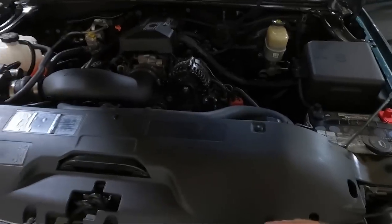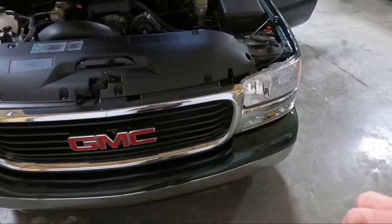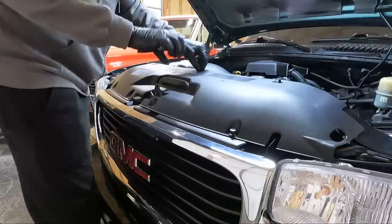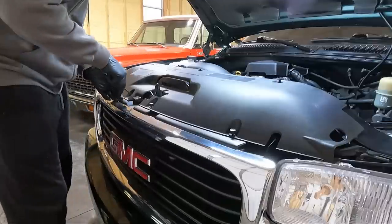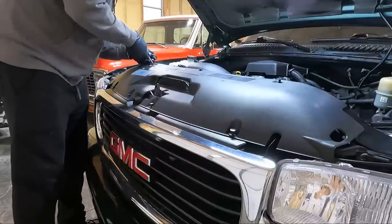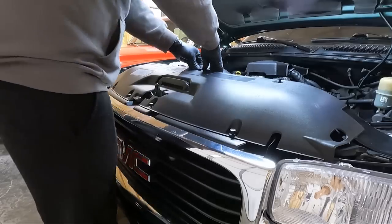The first thing I'm going to do is unclip these guys and get this out of the way so we can get to the grill, because the grill is definitely going to have to come out. I know you guys have seen me use these clip removing tools a hundred times — they're very handy for taking these style clips out. You can also use a flat blade screwdriver. Once we get these out, we'll be able to lift this panel off and move on to the grill.